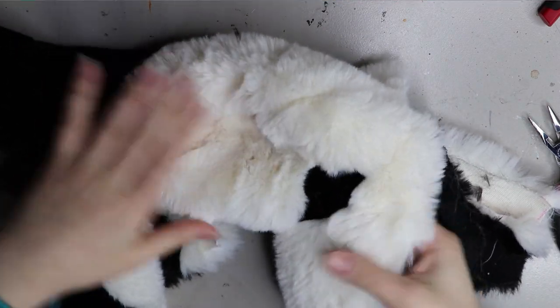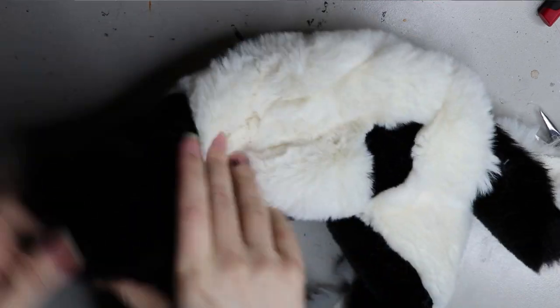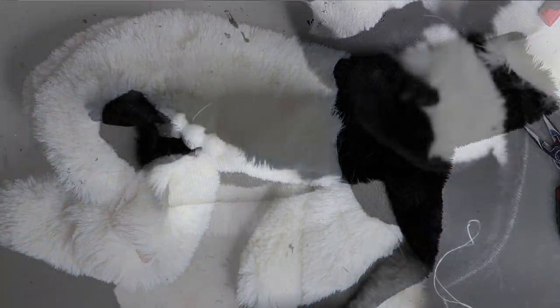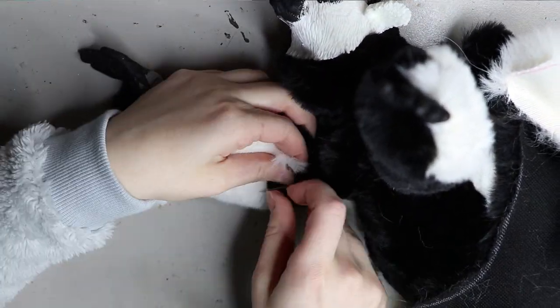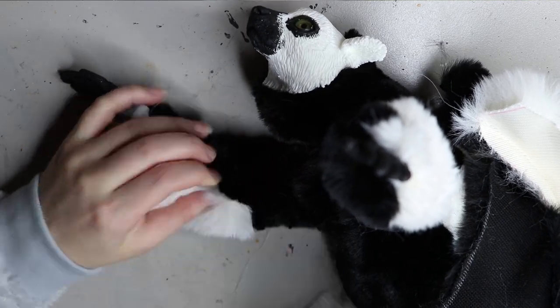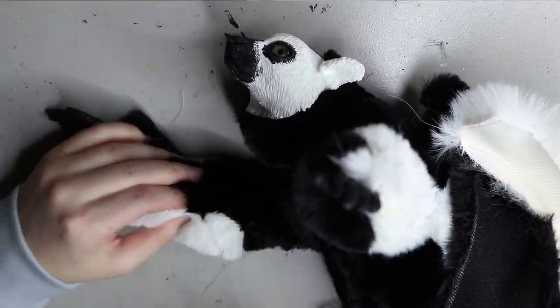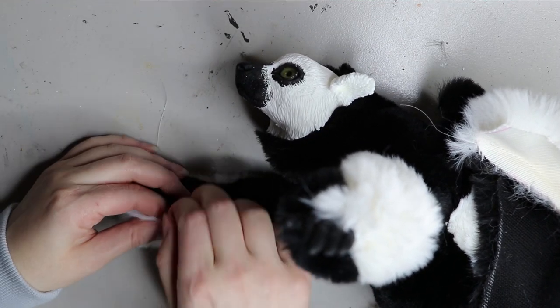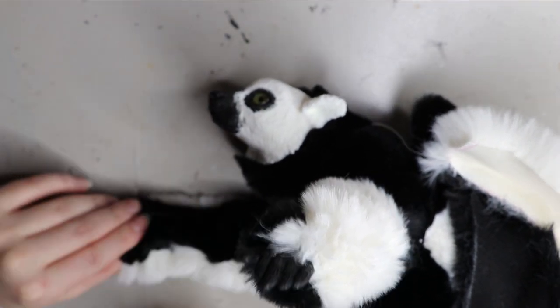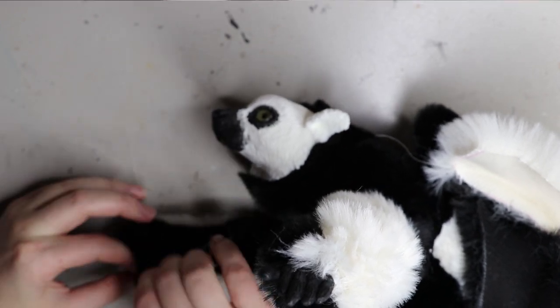The zoo also requested a sturdier armature than wire, so I've been using plastic ball and socket armatures for these lemurs. People have been asking where I source them — I get them from a wholesaler, but I plan to open a shop stocking this armature very soon, probably launching in July with a small initial stock to make them more accessible for art doll makers. I've cast the armature directly into the resin so there's no extra work needed before sewing up the pieces.